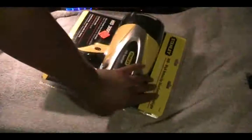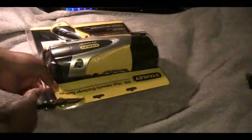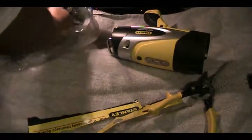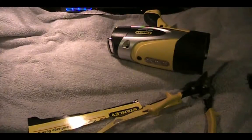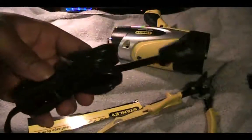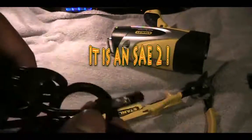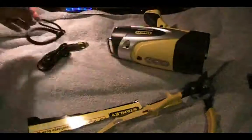Let me hurry up and get this thing unboxed to see if it's holding a charge so I can demonstrate it. As always, wire shears for the blister pack — these are nearly impossible to open without heavy-duty tools. Getting the main unit out, setting that to the side, and now the accessories. We have a pretty long charging cable that looks like some type of proprietary or SAE connector.